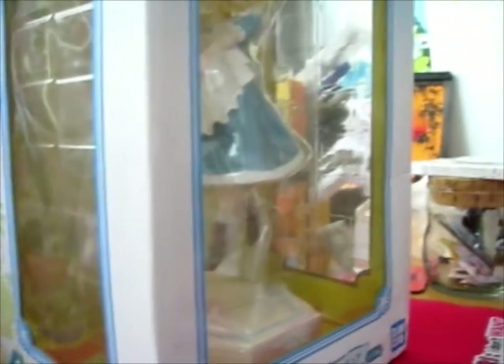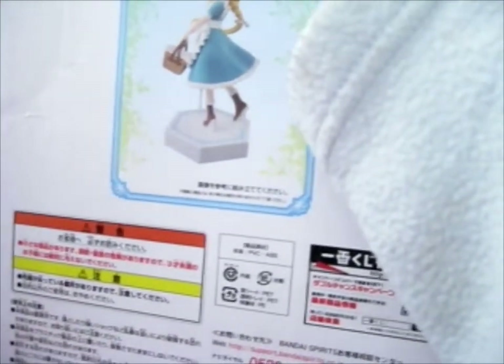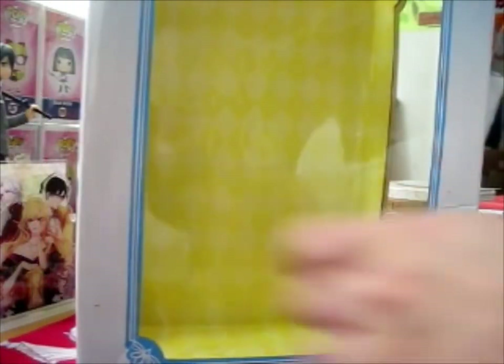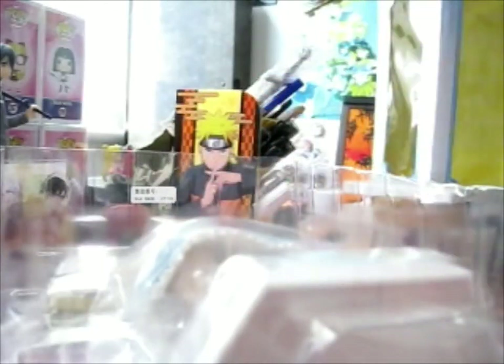So let's put the camera down here. Hopefully you can see. The box is a bit on the tall side. Seems a very simple figure.